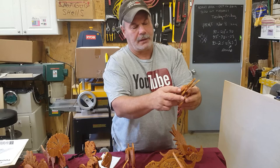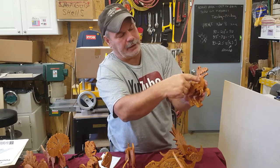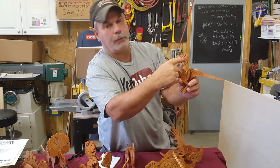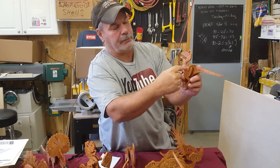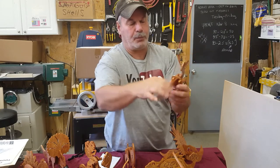Also, the pattern shows detailed lines on them — you can see right here the lines on them. I just take my wood burner and burn the marks on there after I cut it out. And then we put a stain on them.